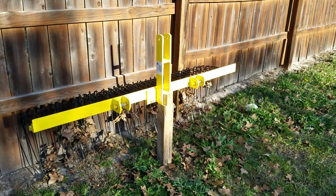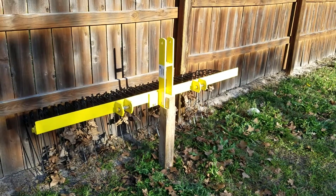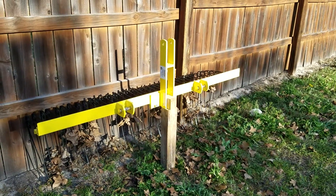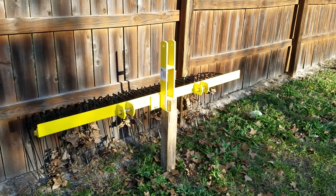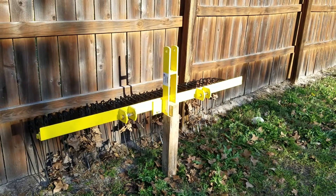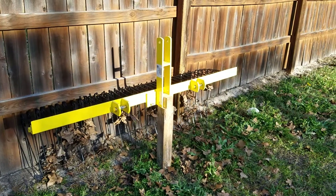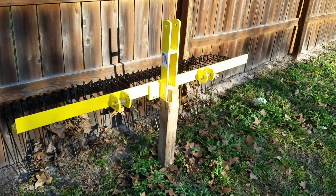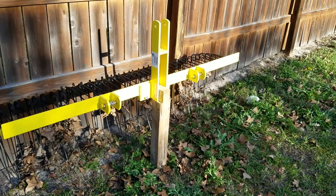The pine straw rake came from Titan, and although there are some things that I would have changed about it, it does do a good job of picking up sticks and things of that nature that I was looking to do with it. We don't have a lot of pine trees down here in South Texas, but I still had to find some way to prop the thing up whenever I was not using it.